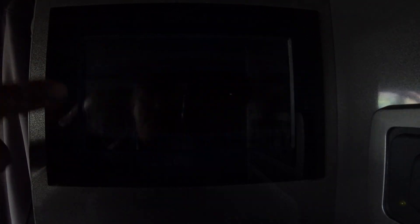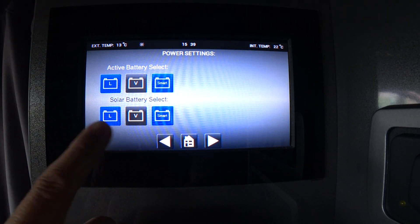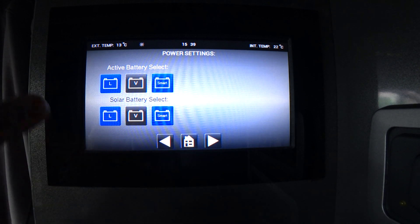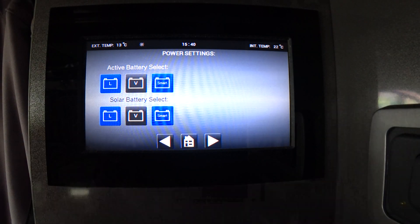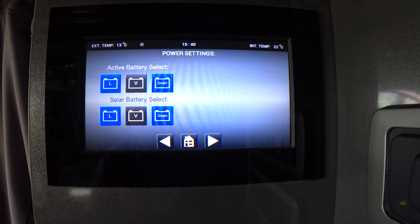When you're plugged into mains hookup, the solar panel will automatically charge your vehicle battery and prioritize that, because the charging system is plugged into the mains and charging the leisure battery — so it doesn't need solar going into it as well. The spare solar therefore goes into charging your vehicle battery.